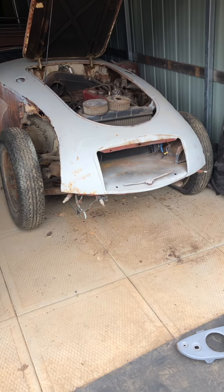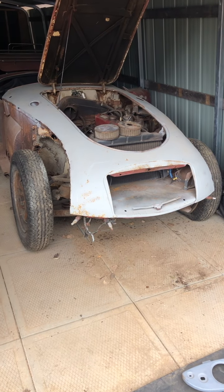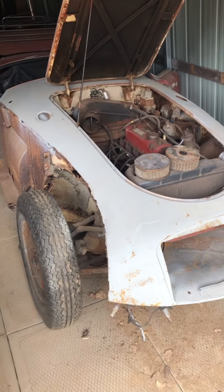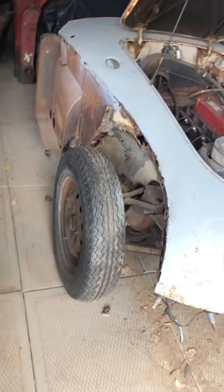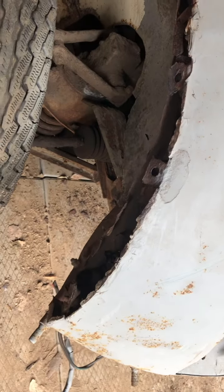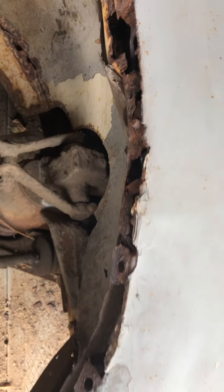This is a video of the 1961 MGA that is for sale. I thought I'd take a video — it's much easier than the thousands of still pictures I've taken — and I can zoom into all the problem areas so you'll know exactly what you're looking at.